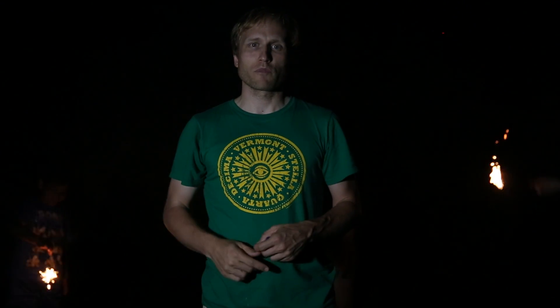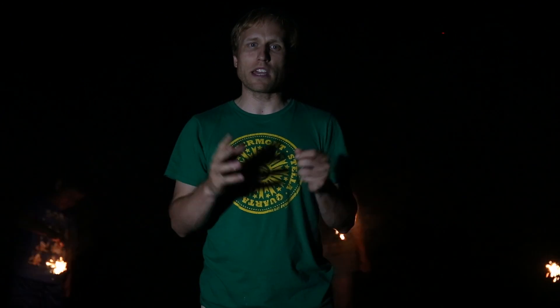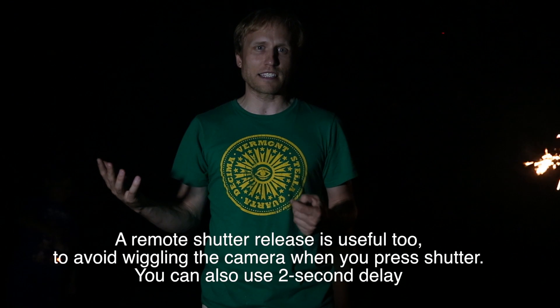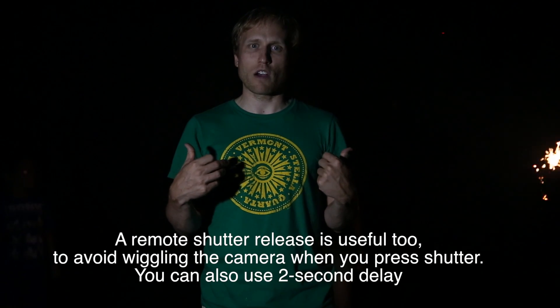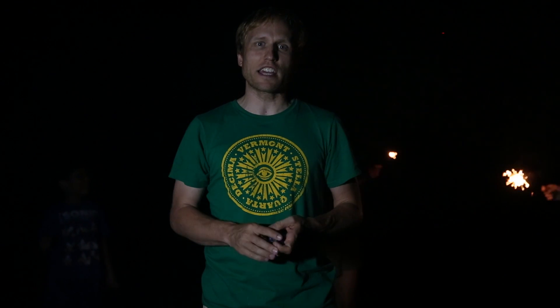The other thing that you need is a tripod because the camera, similar to the waterfall pictures, is going to be having these longer exposures, somewhere between 2 and 10 seconds depending on the length of your sparkler. We're using kind of sissy sparklers right now, but let's take a look at shooting some pictures with actual sparklers with the T5i and the 18-55 lens.